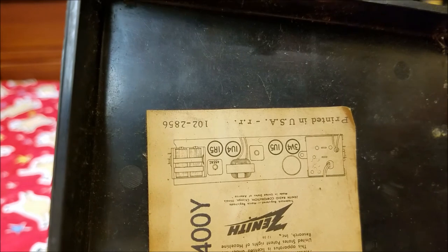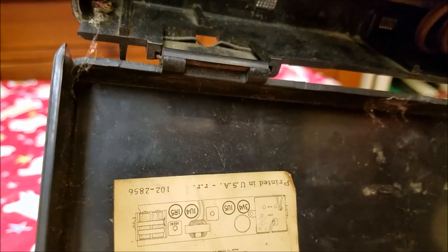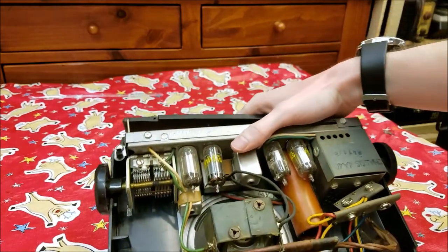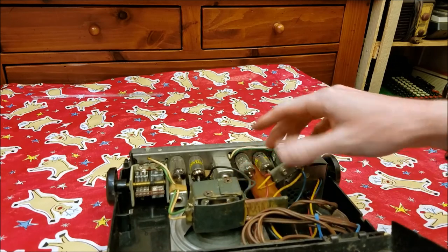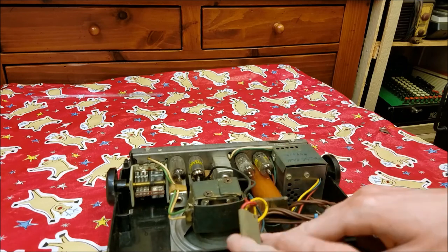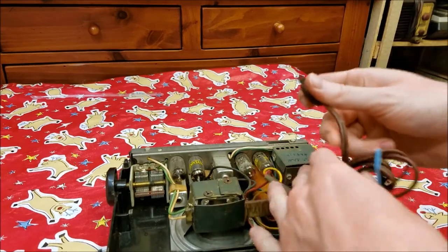Three one-volt tubes and one three-volt tube, which will be a center-attached filament so it can run off one volt from the batteries, unless these are a series string. I don't have the service information for this. These are all pretty similar in design. You've got your battery connectors here — this is probably for the high voltage one, and this is probably for the A battery. Got a power cord in pretty good shape, still flexible.